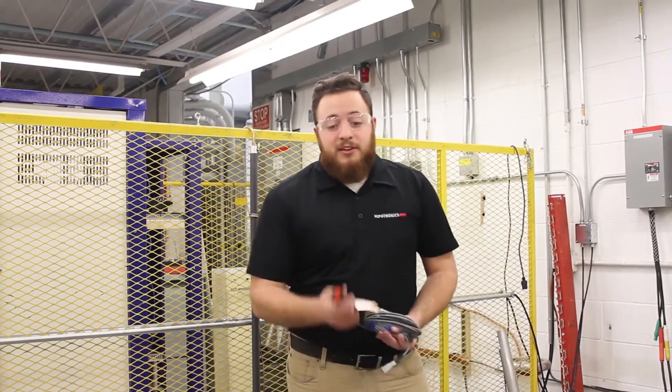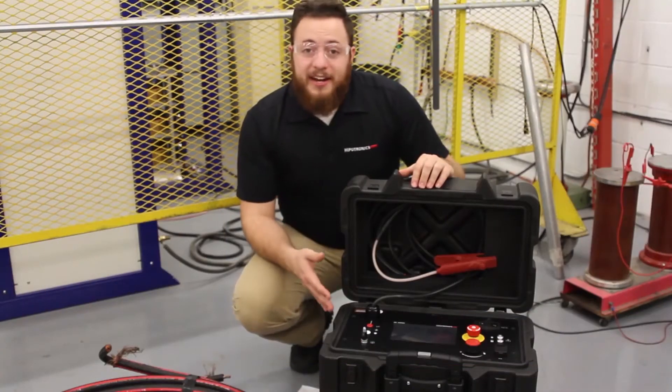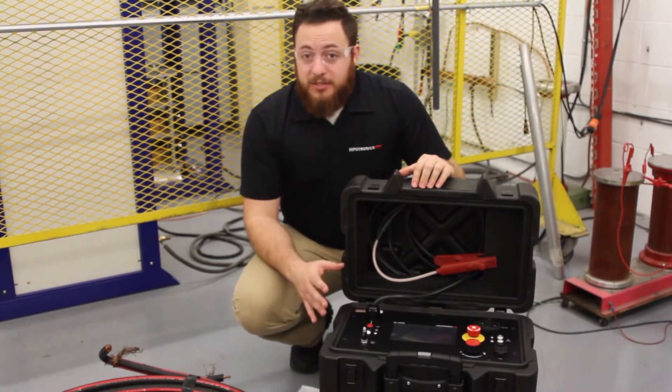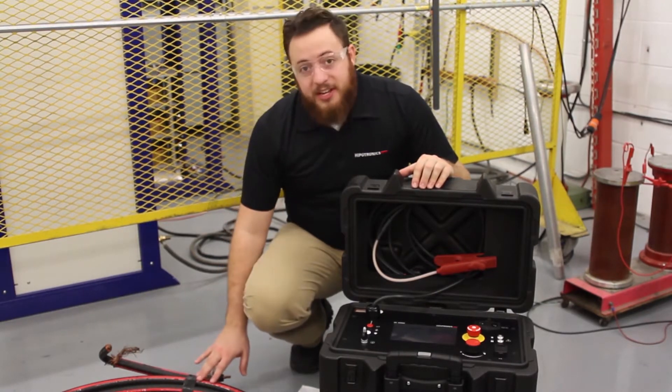Here at Epidronics, we always stress the importance of safety. Be sure to follow your company's protocols and regulations for personal protective equipment and safety guidelines. This model is our 880 PL Digital Hi-Pod tester. Other models in the 800 PL series follow a similar testing procedure, but today I'm going to demonstrate use on a 15 kV class cable.